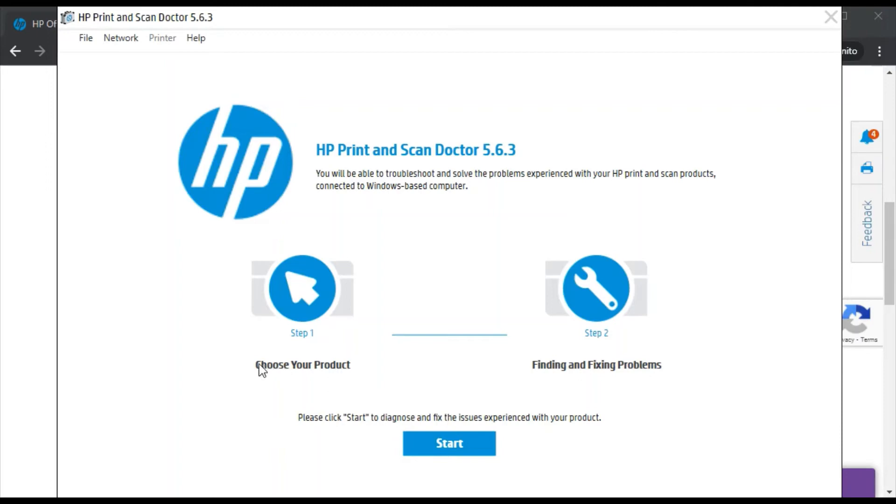Here you can fix scanning issues in only two steps. First, choose your product, and in the second step, find and fix problems automatically. By clicking on start, it will begin finding your printer. But before that, make sure your printer and your PC are connected on the same network. Now I am going to click on start.